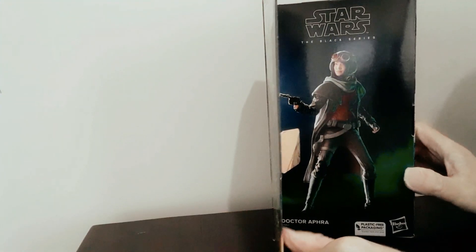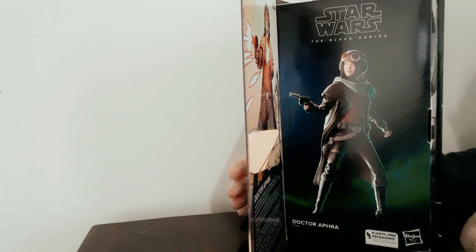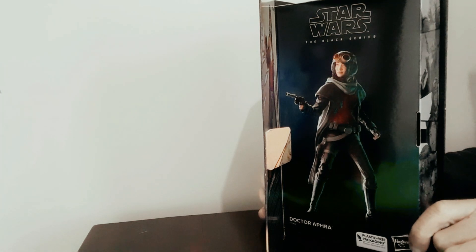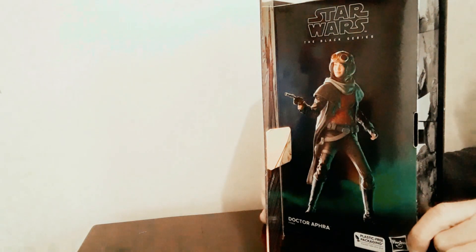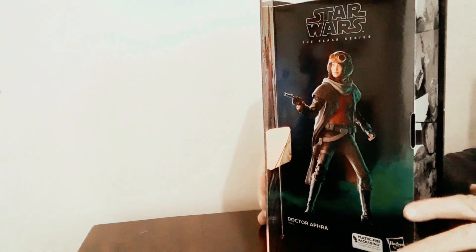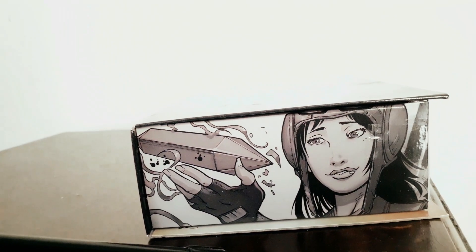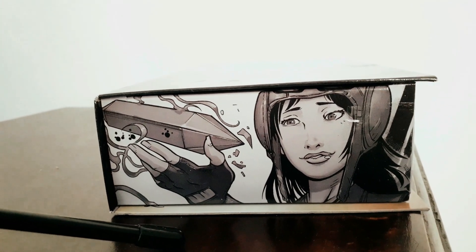Let's have a look at Dr. Aphra's box artwork. I'm quite looking forward to having the plastic bubble back, as this is just a photo of Dr. Aphra. Although people might like this, I'm just one of the guys jumping on the wagon saying please — can I digress — beautiful artwork on the sides, the spine, the bottom, and the comic book Dr. Aphra.